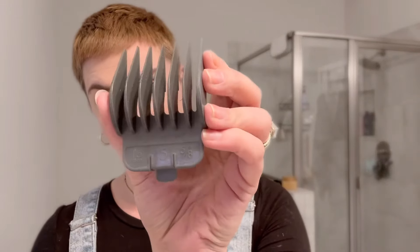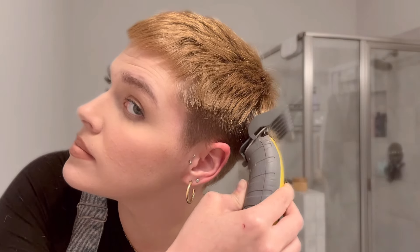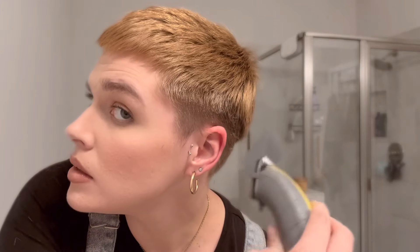Now I'm gonna use my five guard and I'm gonna come all the way up on the sides just to tighten it the rest of the way. Brushing it forward every so often just so I can see where we are.